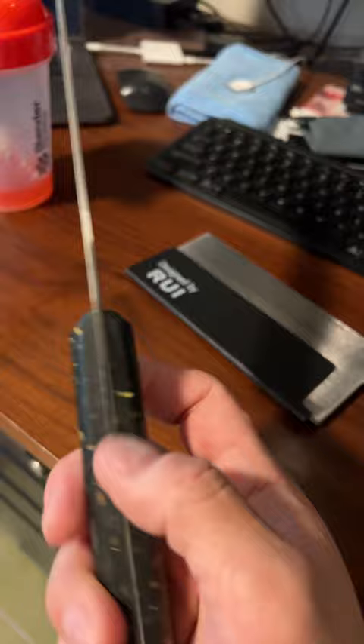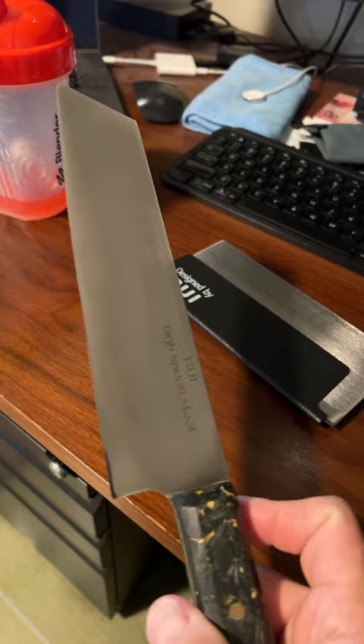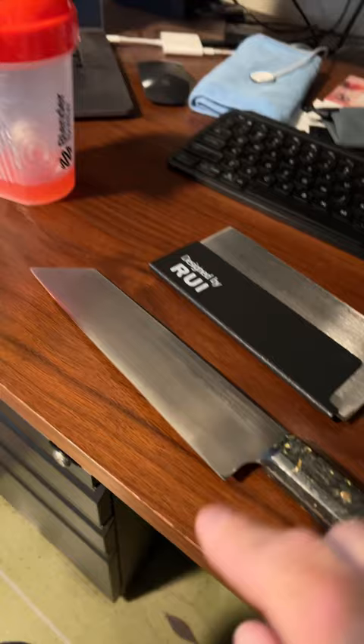I'm going to be doing a one-month review on this one pretty soon. It's probably been over a month since I've been using it, so I'll do a quick look at this one, specifically talking about the edge and how it's held up.